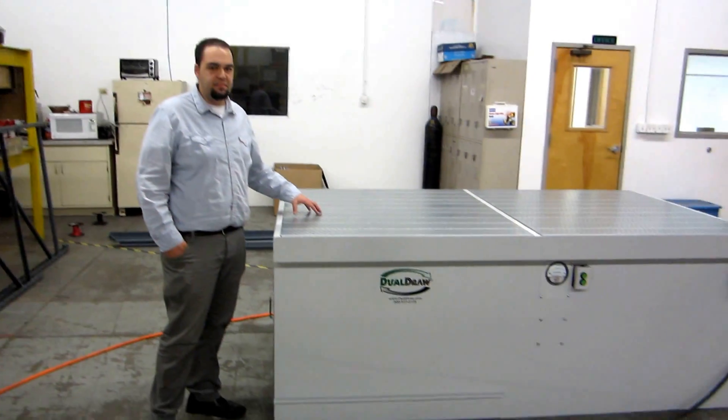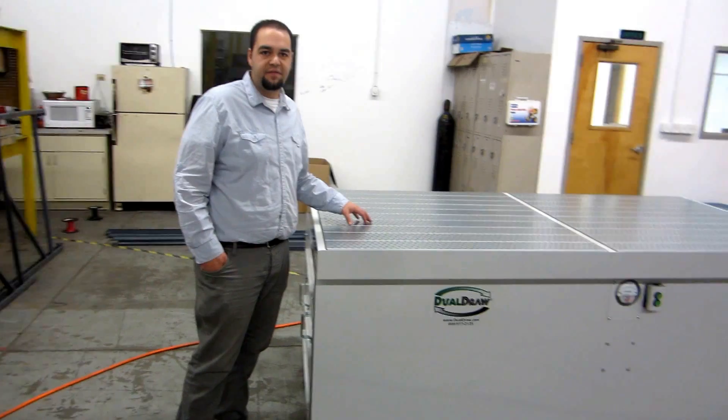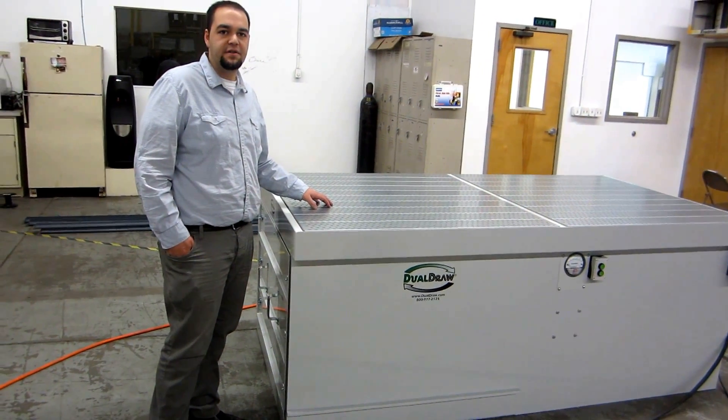Here we have a dual draw 50 by 96 flat top self-cleaning downdraft table, 7500 CFM.